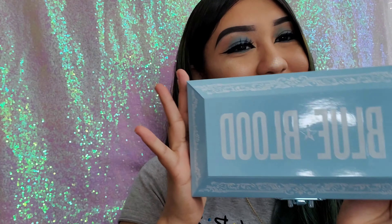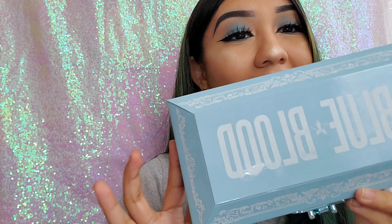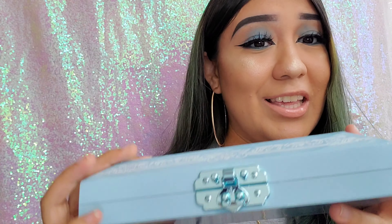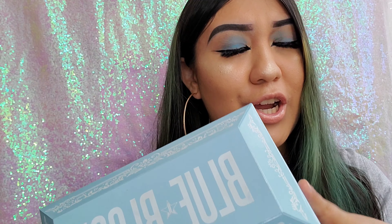Hey guys, welcome back to my channel! Today we're gonna be playing with Blue Blood from Jeffree Star. As soon as I saw him post this on Instagram I fell in love with it. I love how it looks like a coffin — it has all the details, he really thought this through and put a lot of effort into this palette. It looks like a jewelry box and it's heavy, just so pretty. His blood collections — Blood Sugar, Blue Blood, Blood Lust — they're all amazing. He keeps getting better over time and I'm so excited to see his future palettes.